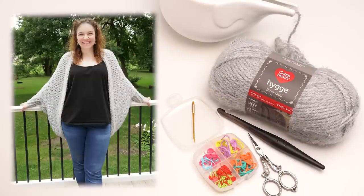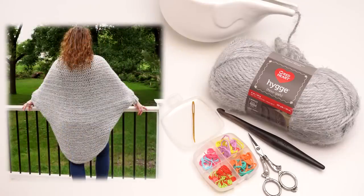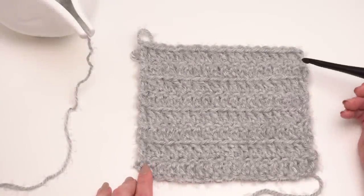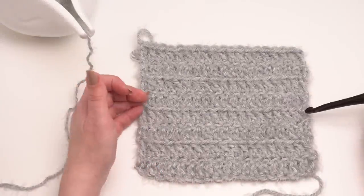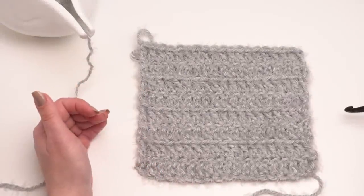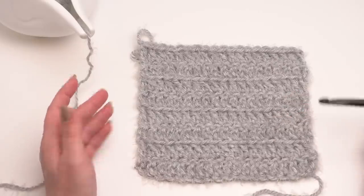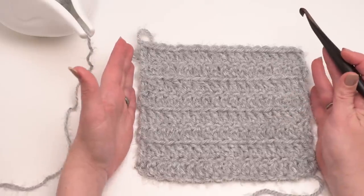Here are some pictures of the finished Hygge Cocoon Cardigan. It's got a very simple construction, so that's what I'm going to be demonstrating today. The body of the Hygge Cocoon Cardigan is a simple rectangle that's folded, seamed, and then sleeves are added on as well as a nice edging for the body. Let's take a closer look at the actual stitches used to make this rectangle.